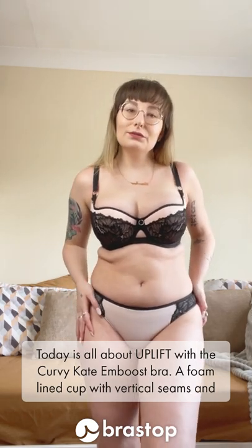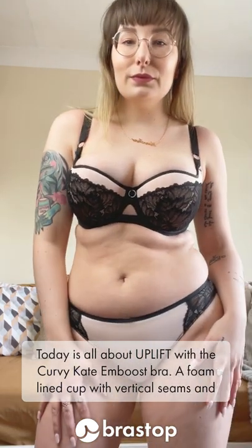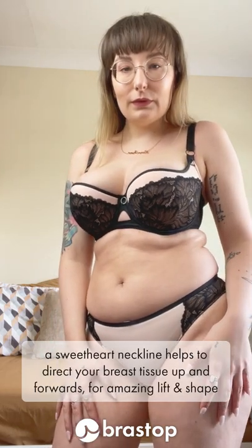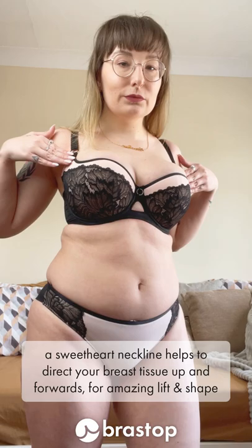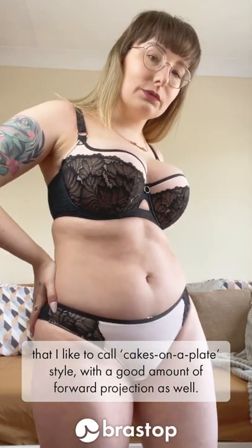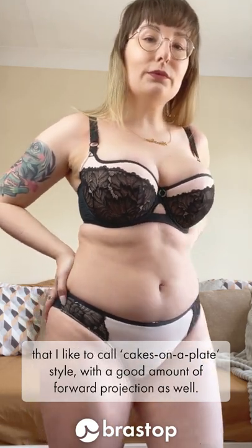Today is all about uplift with the Curvy Kate Boost Bra. A foam lined cup with vertical seams and a sweetheart neckline helps to direct your breast tissue up and forwards for amazing lift and shape — I liked that cupcakes-on-a-plate style with a good amount of forward projection as well.